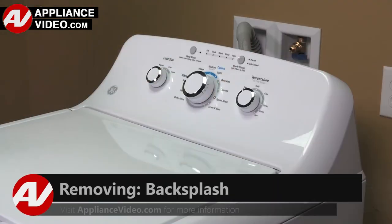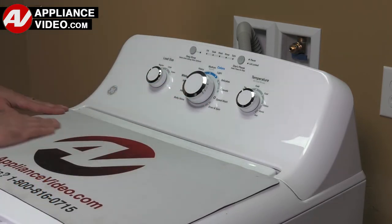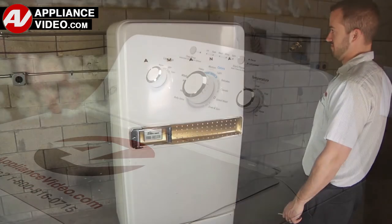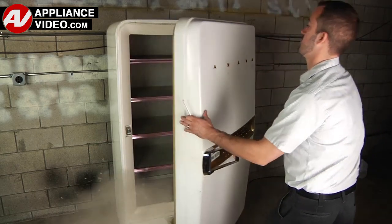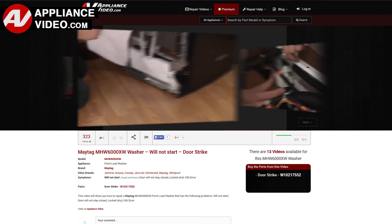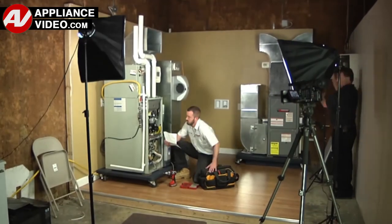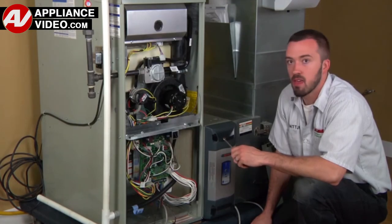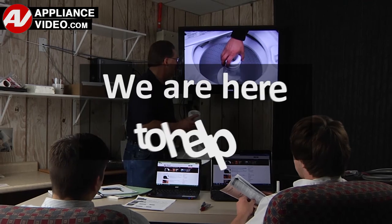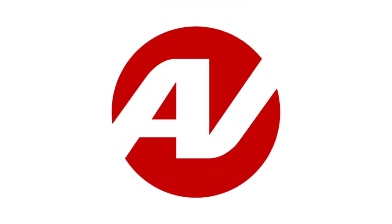Click on the link below to view this repair video. ApplianceVideo.com guides you step by step, giving you the confidence to avoid recalls and callbacks, also saving time on repairs. Whether you're up against an uncommon repair or the latest appliance on the market, our videos have been created with you in mind. Our growing library of videos have been produced using our factory certified technicians who have extensive in-field experience over the past 30 years. ApplianceVideo.com provides high quality repair videos that anyone can follow, regardless of their skill level. We are here to help — click on the link below to view this repair video and let us help you do it right the first time.